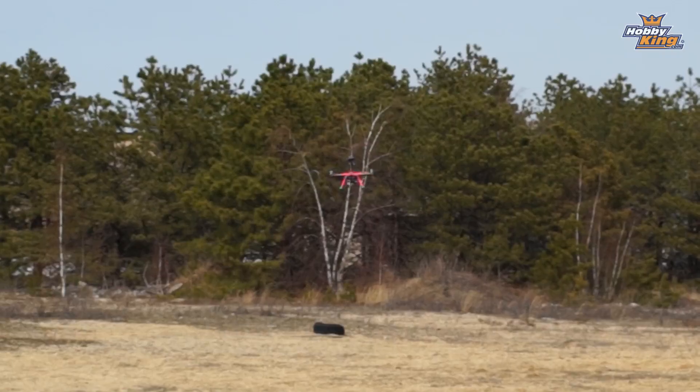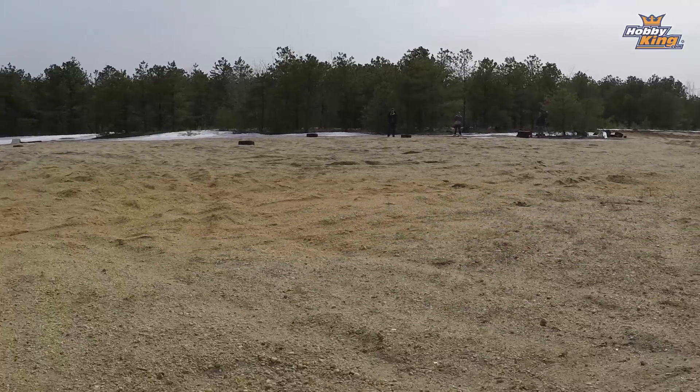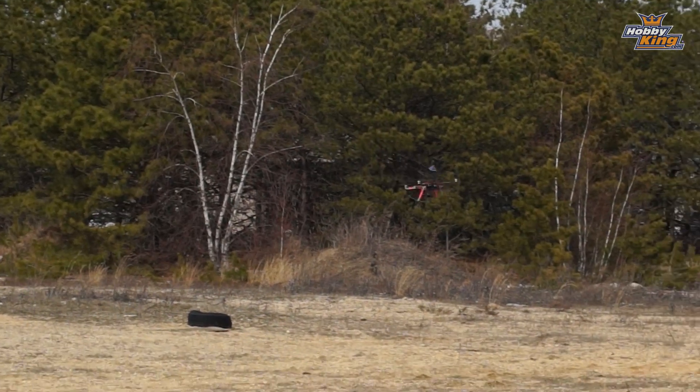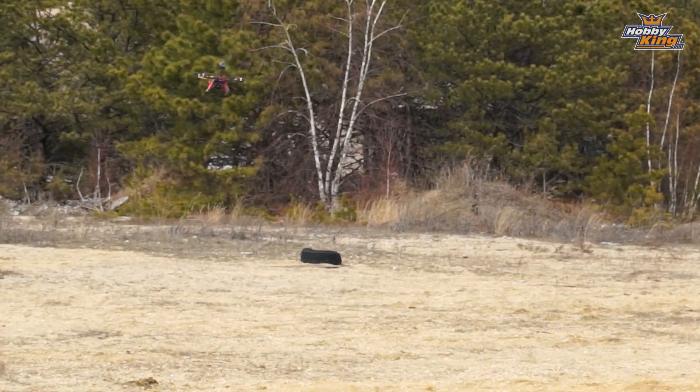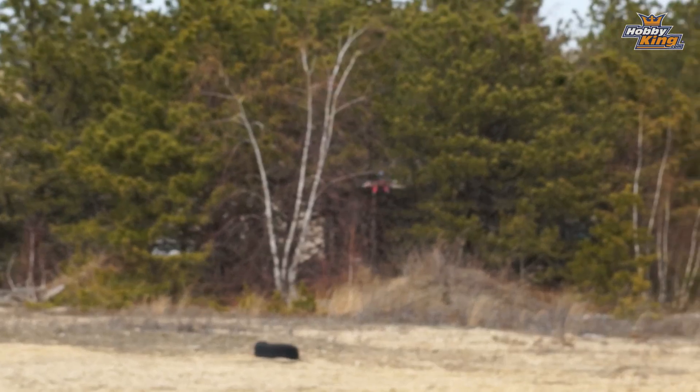As you can see, already losing some signal, occasional breakup, and we're gone. Turn it back around Alex — nose in you won't get the same range as nose out. Now fly away, keep going... and you're breaking up and gone. Told you it'd be about that far.